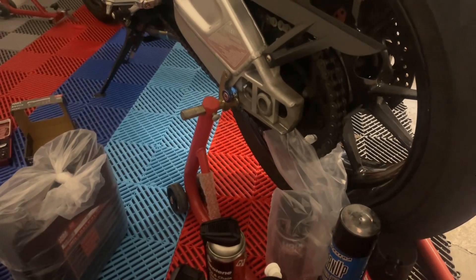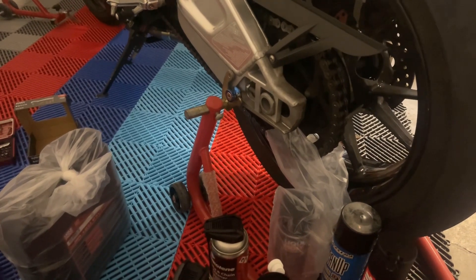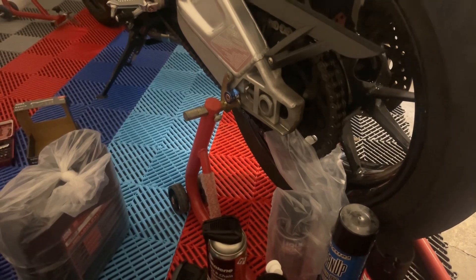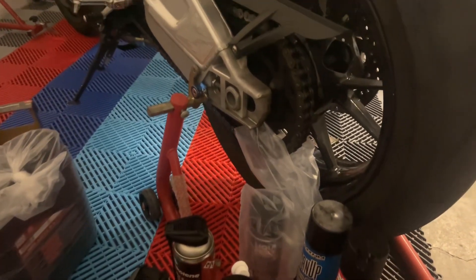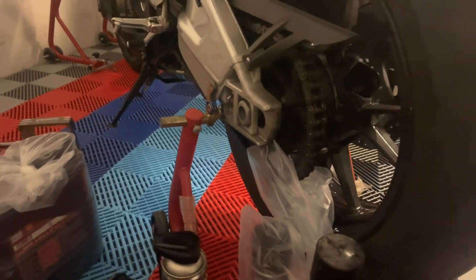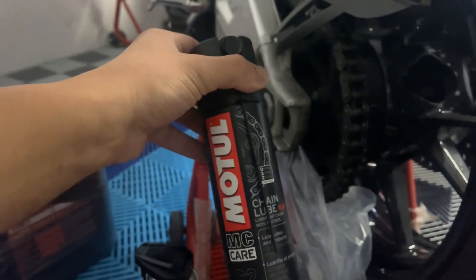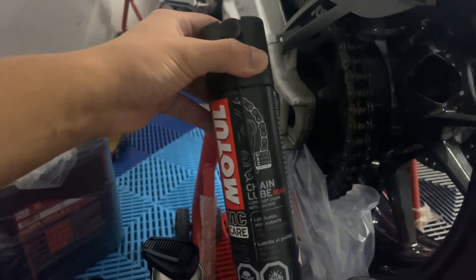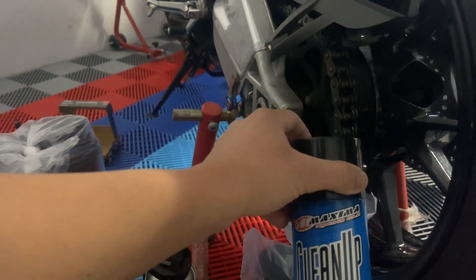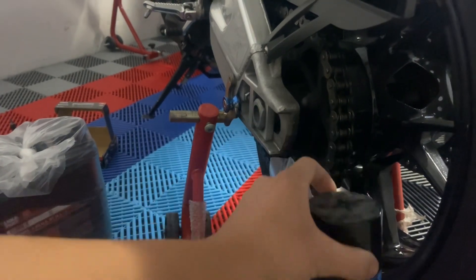Hello everyone! As we're doing a quick service routine on this S1000RR — just a yearly routine — we want to pick everyone's brain: what do you all use for chain lube? We have an interesting mix here. We've used Motul as our chain lube for a long time, and then we have the Maxima kit, which includes the multi-purpose lube, the chain wax, and the cleanup.